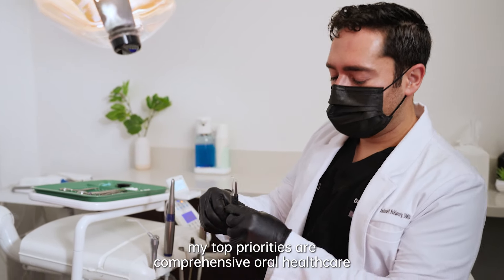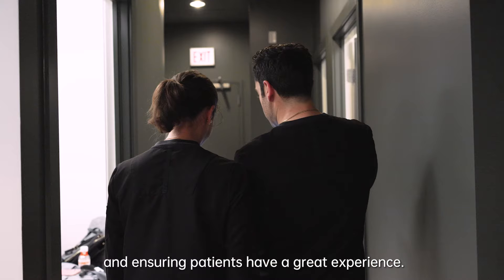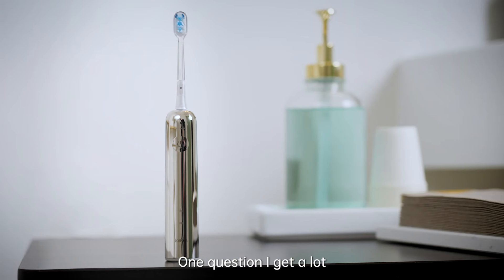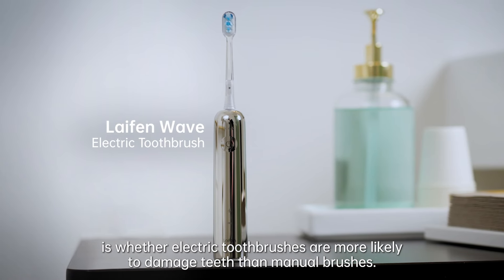As a dentist with my own practice, my top priorities are comprehensive oral health care and ensuring patients have a great experience. Educating my patients on proper dental care is crucial since most oral health care happens at home. One question I get a lot is whether electric toothbrushes are more likely to damage teeth than manual brushes.